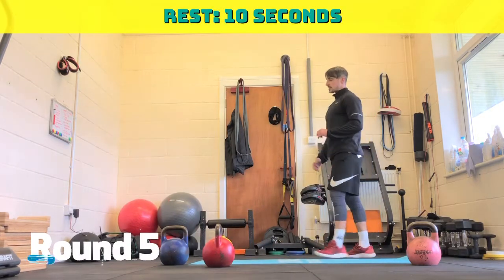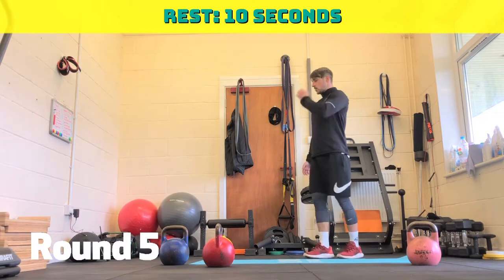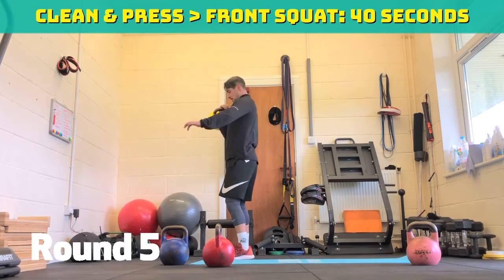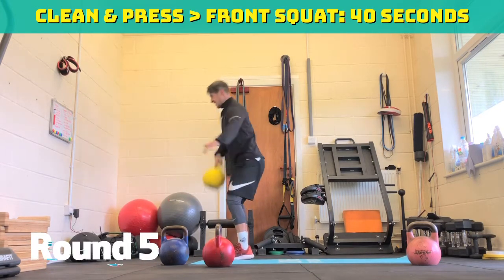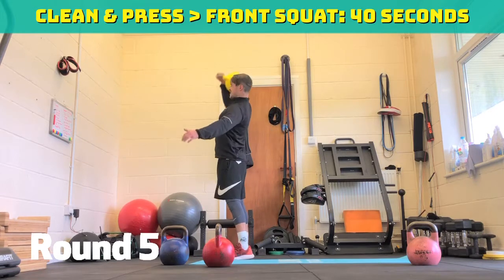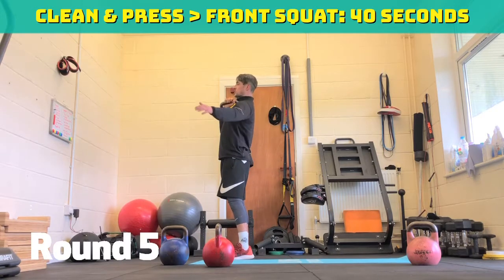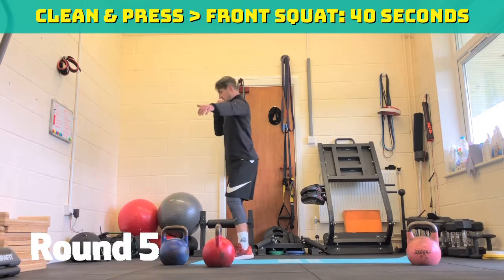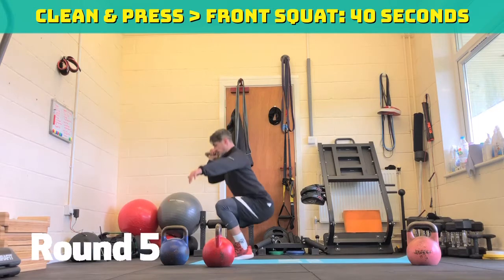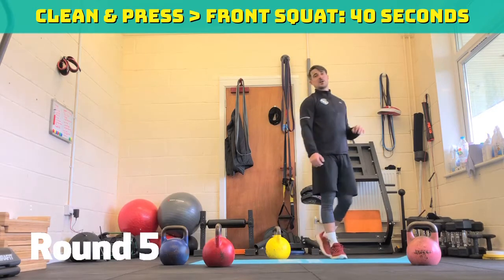Ten second break, clean and press. Easy version — hold the fat bit, hold the handle, press, come down, squat, swap over halfway. Two, one, off we go. 30 seconds to go. Make sure you do that front squat. Halfway through. Catch it, dip, punch. 15 seconds to go. Ten seconds to go. Five, four, three, two, one.